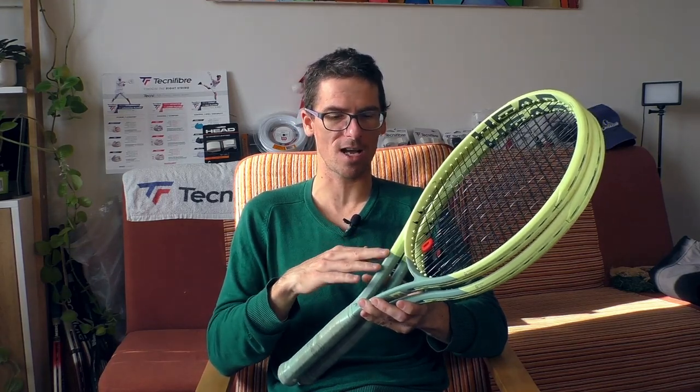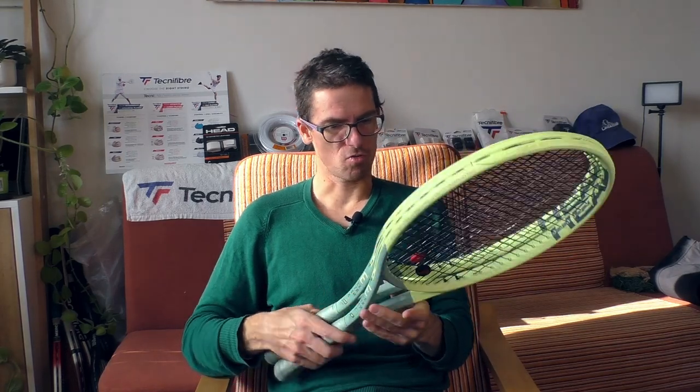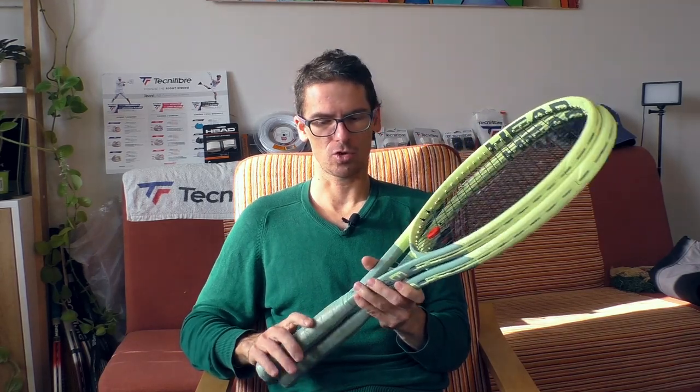One more great thing is that they are on the cheaper side. At least in the Czech Republic, they are quite cheaper compared to Wilson's or Babolat's. Really good job from Head — well deserved. And it really doesn't matter which of these rackets you choose, you will be surprised.